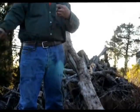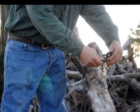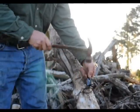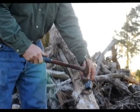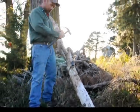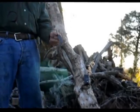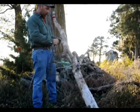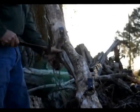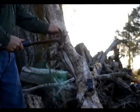Grab yourself a 220. I like to go through the chain link. Put it where you want to set the trap. Position the clip, drive it in, make sure it's tight. Move up to the next one — I go about two and a half, three foot. Grab yourself another 220, insert it through the chain, and make sure it's tight.